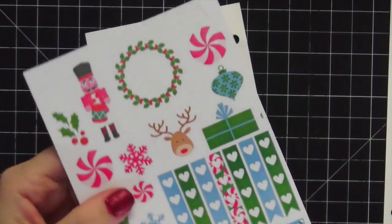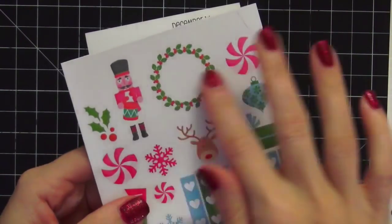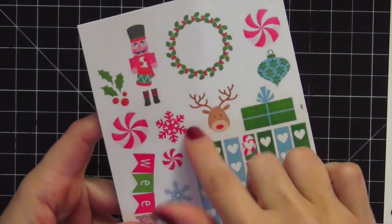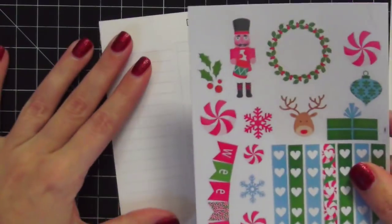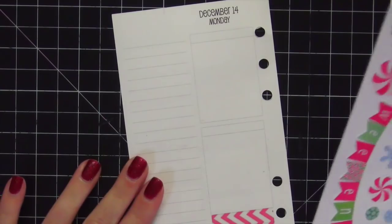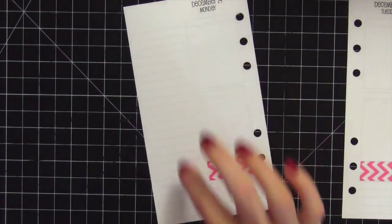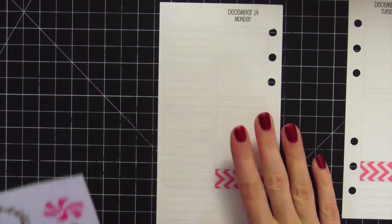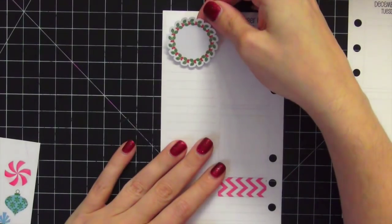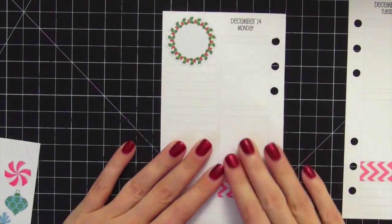I like to use the decorative portion of a sticker kit. A lot of sticker kits will have one sheet with just different little items, and I really like that — it always works well in this sidebar area. I'm going to use this wreath sticker because it's super cute, it just reminds me of Christmas, and I'm going to put it right there because it's adorable.